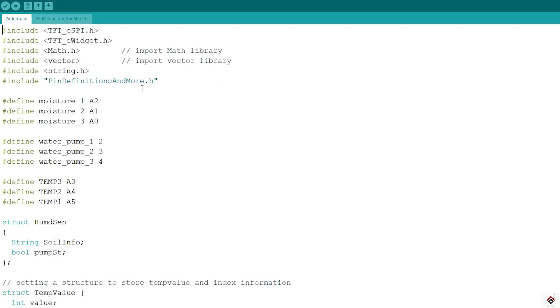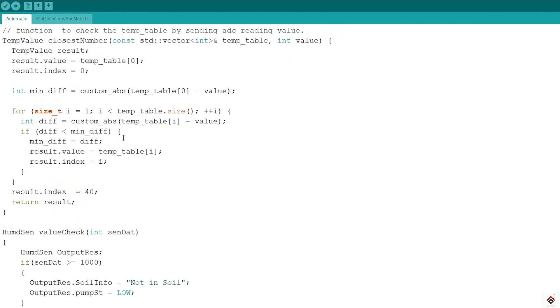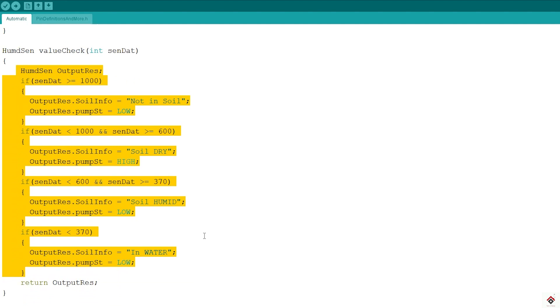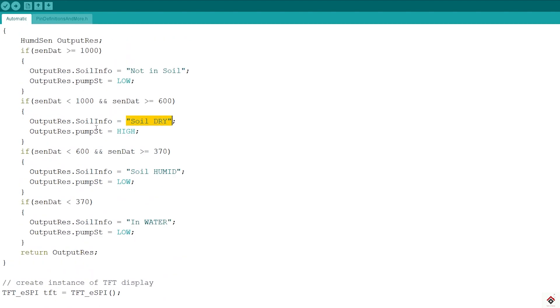Coming to the first method — the automatic one — here we don't need any manual intervention; the software takes care of everything on its own. In this code, we continuously read the soil moisture sensor values and check for ranges using simple if statements. Based on these conditional checks, we determine the state of the soil — whether it's dry or humid. Only when the soil is dry do we switch on the pump; otherwise, the pump stays off.